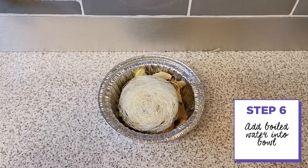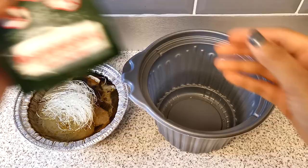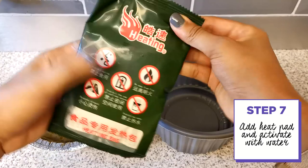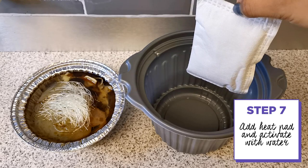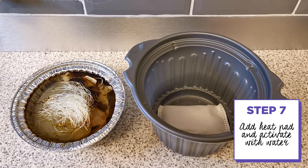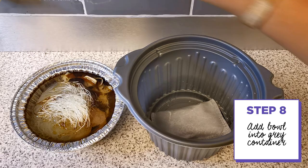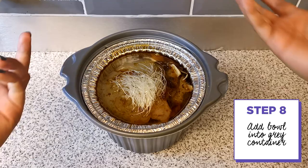It says the next step is to add boiling water to the water line — I assume that line is this mark here. Then I'm supposed to take the heating pad, remove it and place it in the outer tray, and add cold water to just cover the pad itself. Then I put the food bowl on top, cover it with a lid. It says to cover for 8 to 12 minutes.